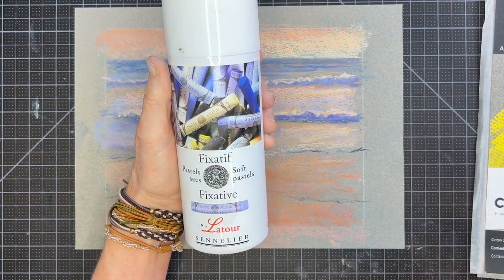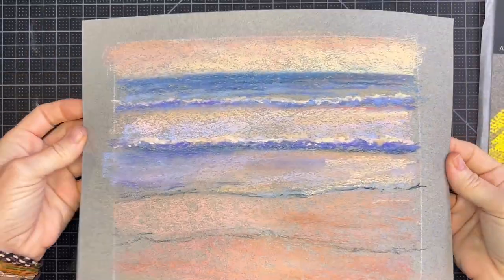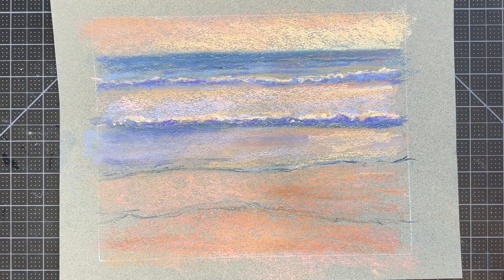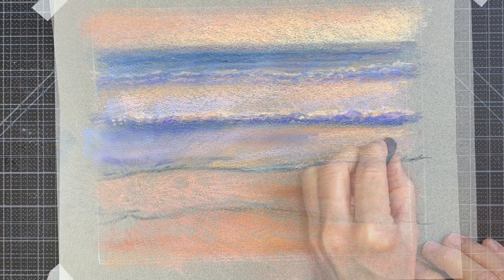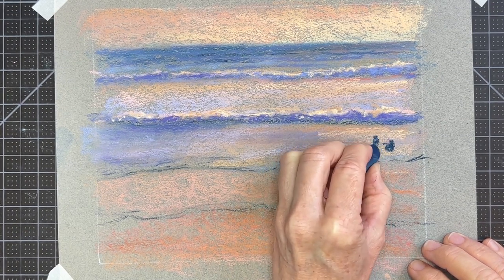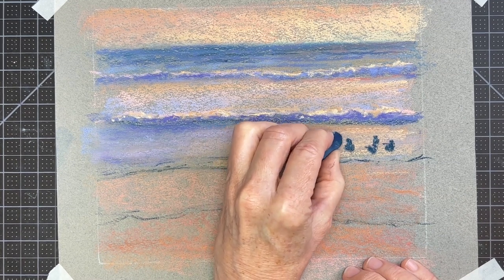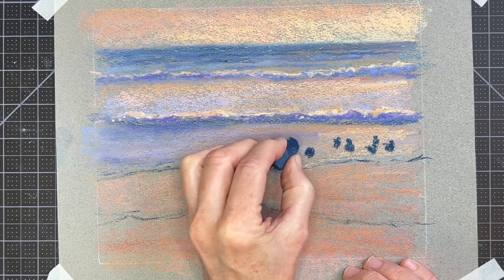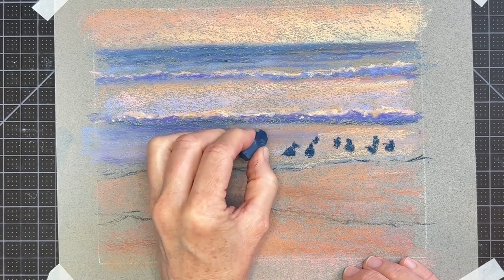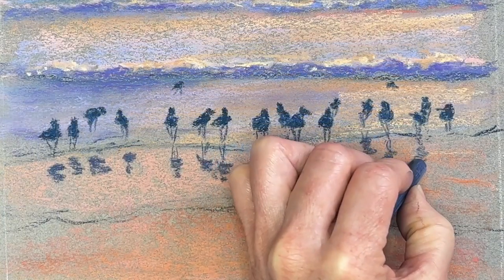Here is one more demonstration using the Latour fixative — I'm recently a fan of this. This is from a tutorial on my Patreon page using Canson Mi-Teintes paper. There was a little bit of curling but once it dried it was nice and flat again with barely any darkening. The reason I sprayed it here was to set the pastels before adding little birds on top of this beach scene — so the new strokes adding the birds wouldn't blend and become muted.